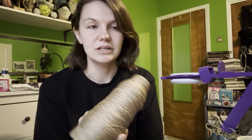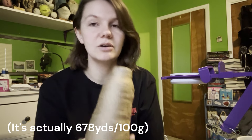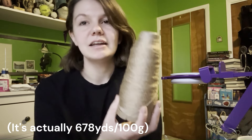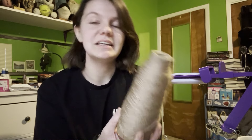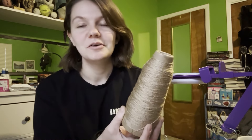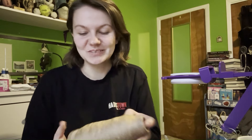It's a 100% acrylic fingering weight yarn. It comes in balls of maybe 300 grams — they have a lot of yardage on them. I've used these for gift socks before, and I recently just used this yarn for all of the rats I made for my coworkers as their holiday gift. I talk about that in some other videos as well.